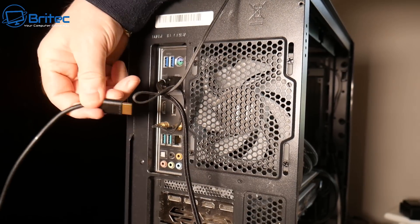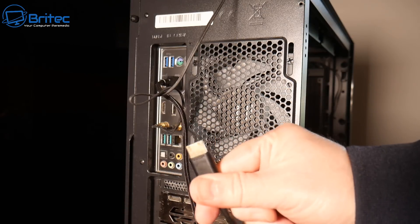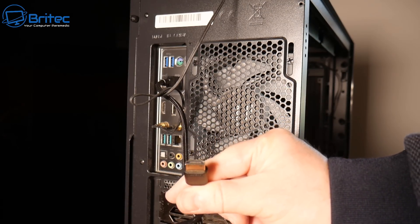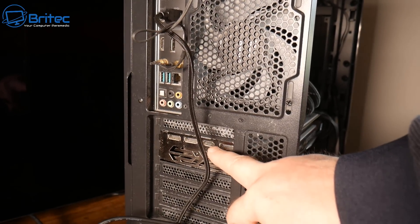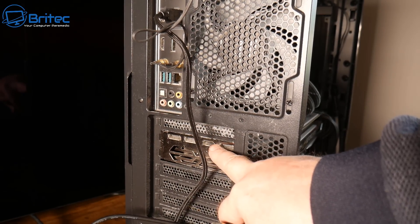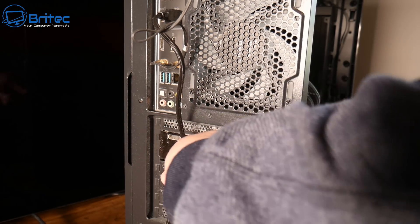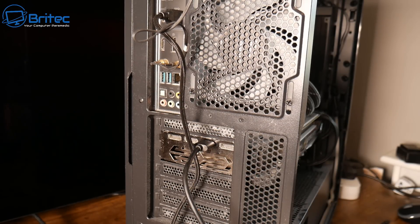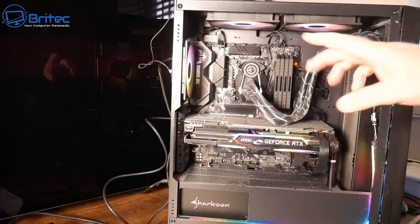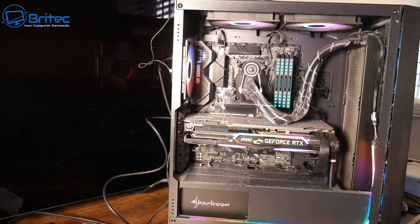A very common issue is having the HDMI cable plugged into the back of the motherboard on the IO shield rather than into the graphics card. People tend to plug it in by accident when they're in a rush, and if you've got no onboard graphics, you're not going to get any display. Make sure you're plugging the cable directly into the graphics card itself. Once you've got that plugged into the correct location, power it on and give it another test — straight away you can see the motherboard logo and it's now starting to boot up.